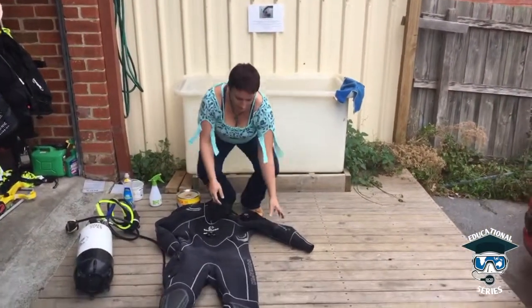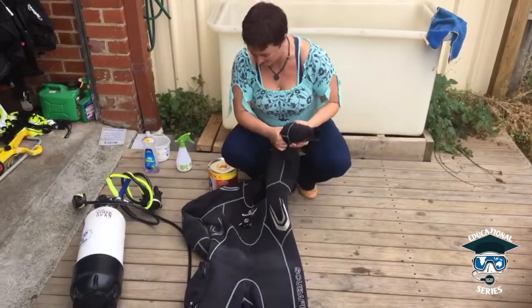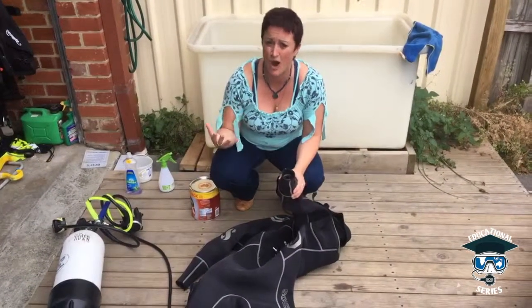So what we have here is a well-used suit — this one's done a fair few dives, she's my suit, and I do come out of the water with a bit of a wet leg. So we're just going to do a bit of a test to see why that's happening.